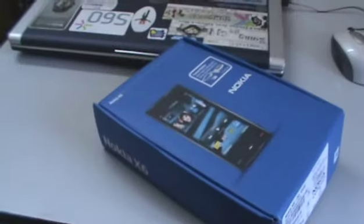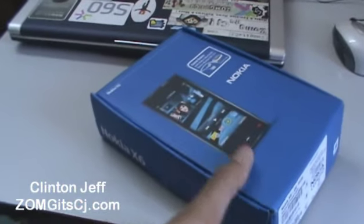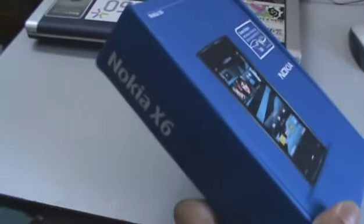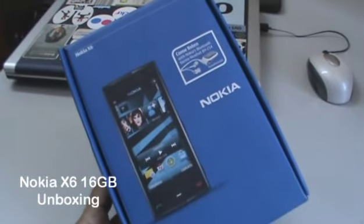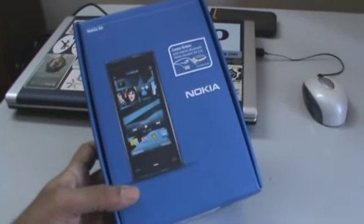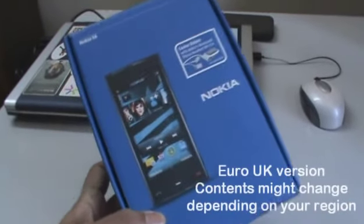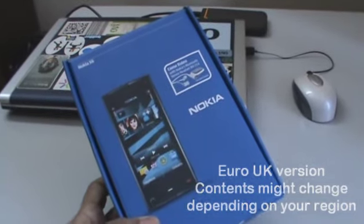Hey guys, this is Clint Jeff from ZOMYGODITSCJ.COM and this time we have the Nokia X6 16GB to check out for you. This is what the box looks like — this is basically a European UK model, so some of the contents might change depending on where you are. Let's get to the unboxing.